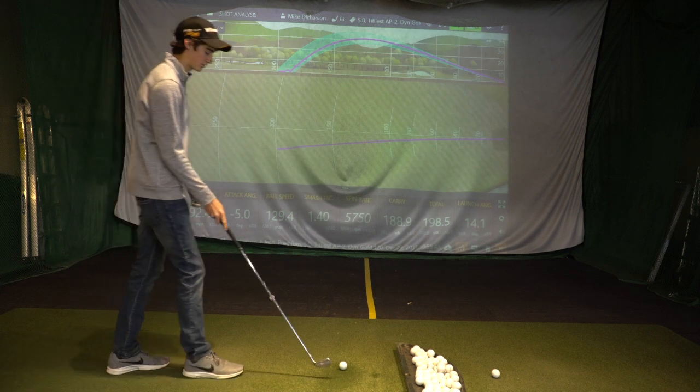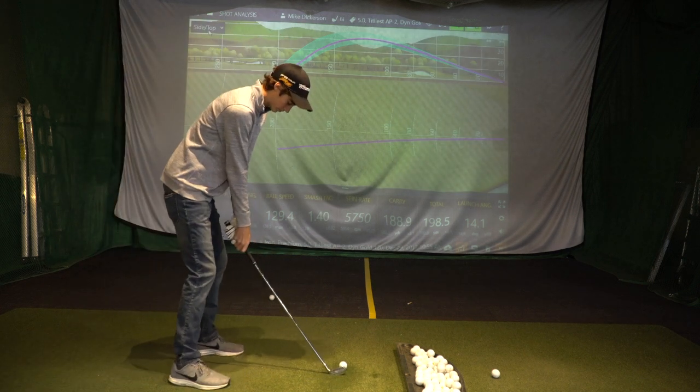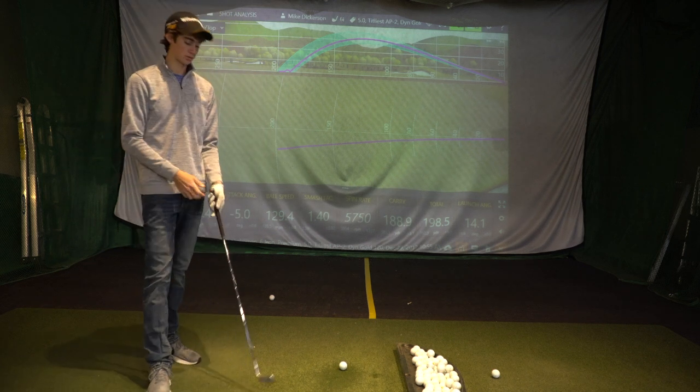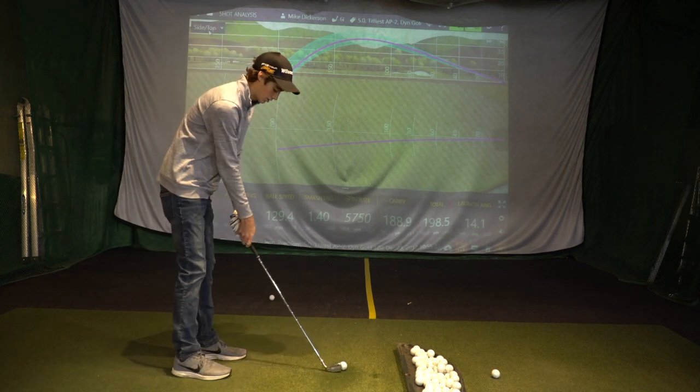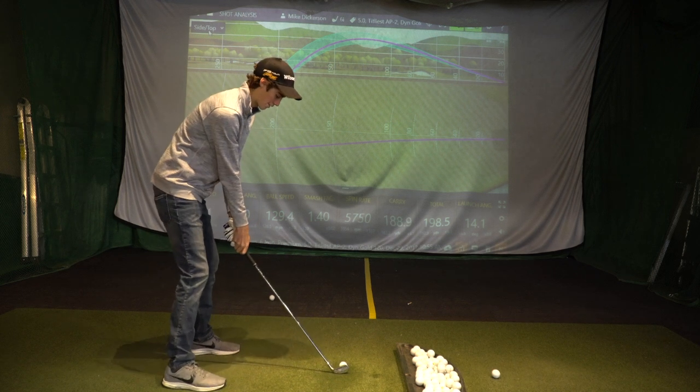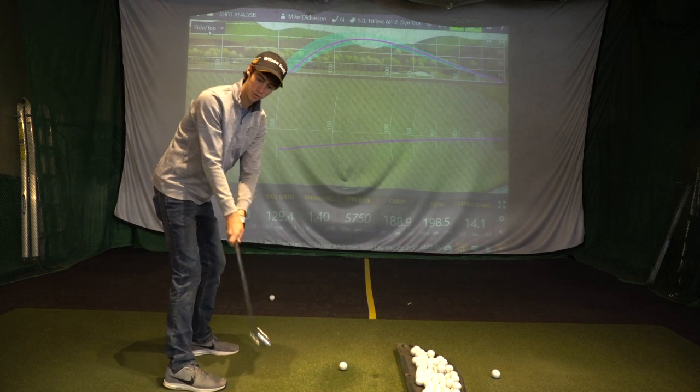So what's good for a smash factor on a 600? 1.36 or above. I'm looking for 1.36 or above. With the older club, we might not quite get that. But anything from the last five years — you can do better.